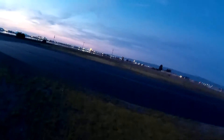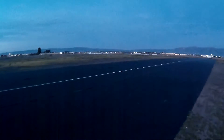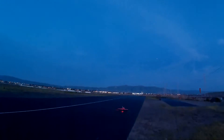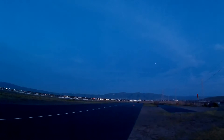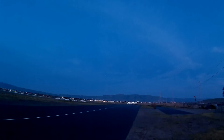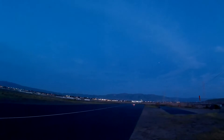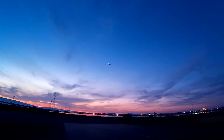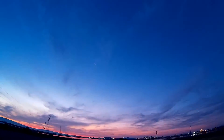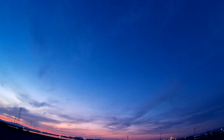Take off flaps. Alright. Make it a quick flight because it is pretty dark.